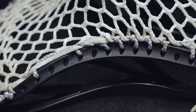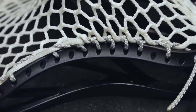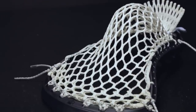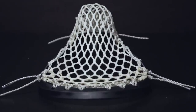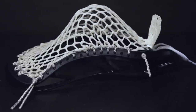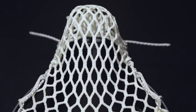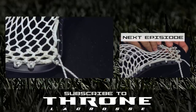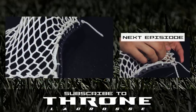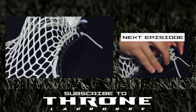Congratulations, you have now strung a W4 pocket. This pocket is great all over the field and excels at the playmaker position with its mid-whip and accuracy. If you enjoyed this knowledge, please leave the video a like. In the comments below, let us know what you would like to see for an upcoming episode. In the next video, we will cover the shooting strings for the W4 pocket. You can see this video by clicking on the thumbnail here or the eye in the top right corner. To get Throne products featured here, please see ThroneLacrosse.com. There is also a link in the description below.